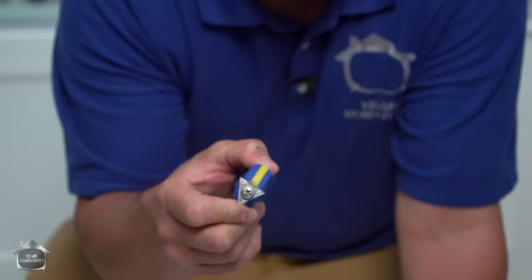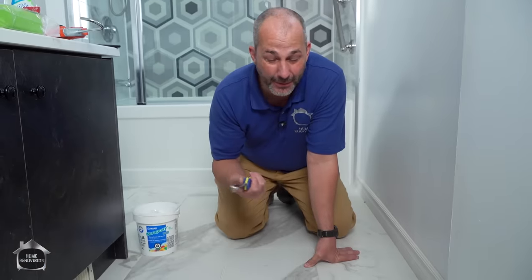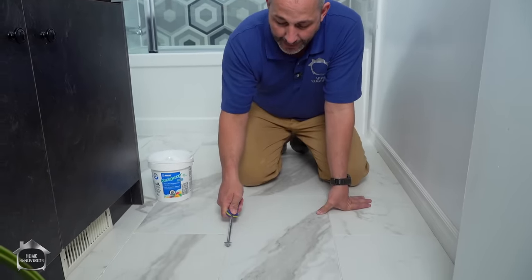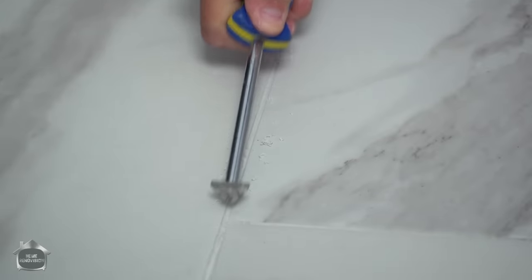First, you need to go to the store and buy one of these little bad boys. This is a simple grout remover tool — I think they're $15 at the Home Depot. The idea here is this goes in the grout line and you just scratch out the surface of the grout. Nice and simple.